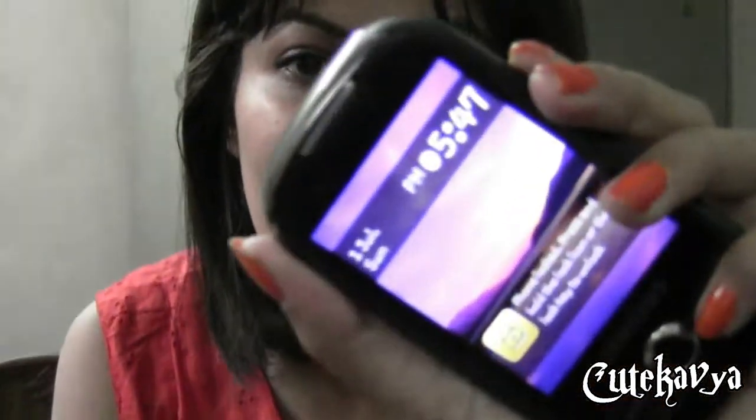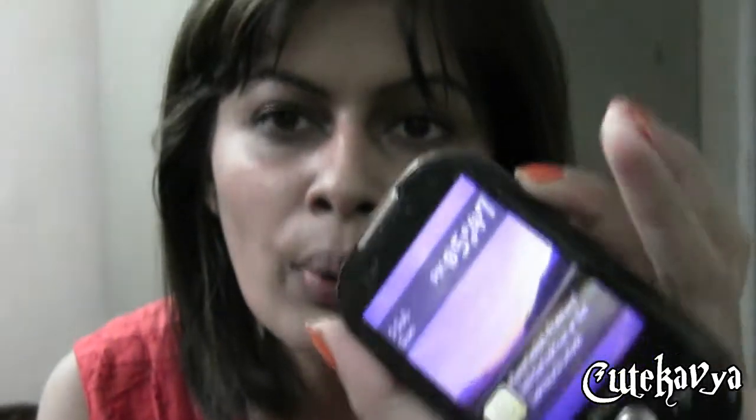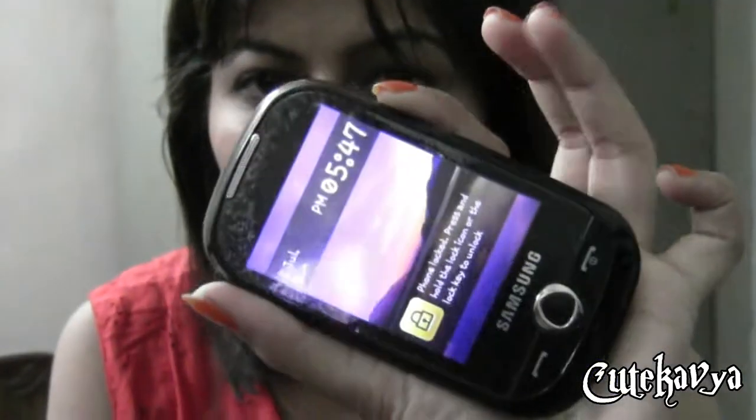I'll tell you about the rest of the souffle when I'm back from my cousin's house. I'm now back — it's 5:47 PM. I applied this foundation around 1:49 PM, so it's been almost 4 hours.